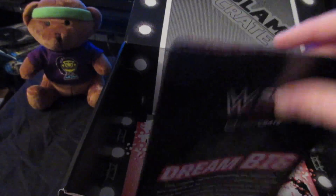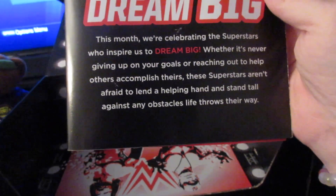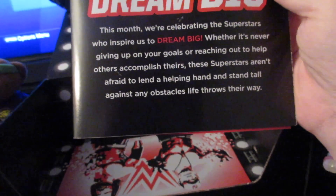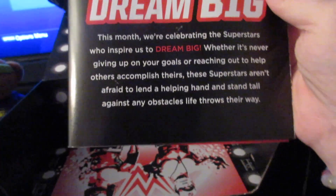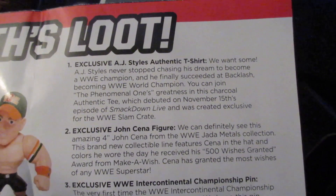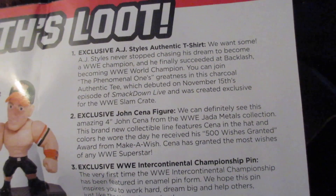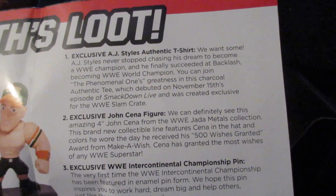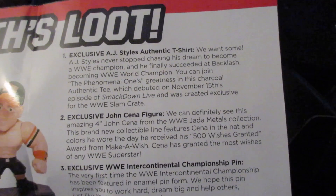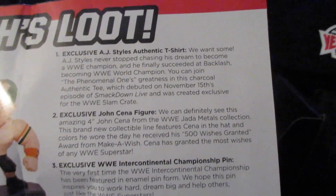And then we've got the pamphlet. Dream Big. This month, we are celebrating the superstars who inspire us to dream big — whether it's never giving up on your goals, or reaching out to help others accomplish theirs. These superstars aren't afraid to lend a helping hand and stand tall against any obstacle life throws their way. Exclusive AJ Styles authentic t-shirt. AJ Styles never stops chasing his dream to become a WWE champion, and he successfully became WWE world champion. You can join The Phenomenal One's greatness in this charcoal authentic tee, which he debuted on November 15th's episode of SmackDown Live, and was created exclusive for the Slam Crate.